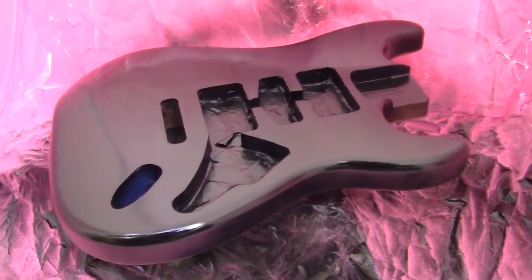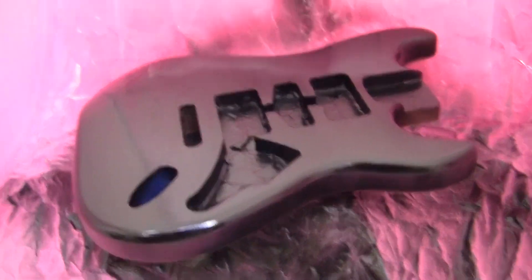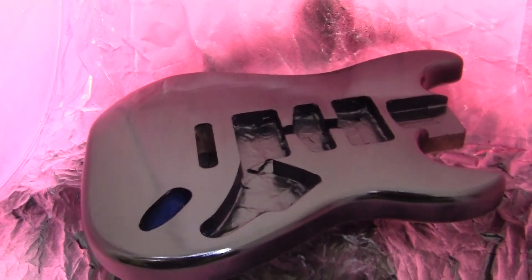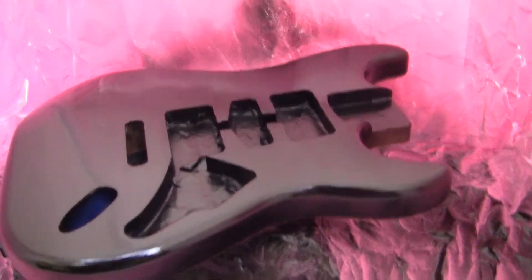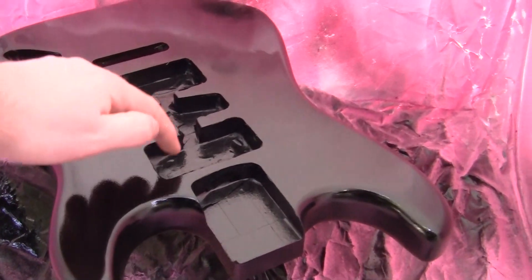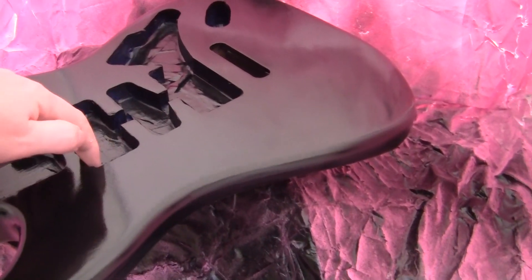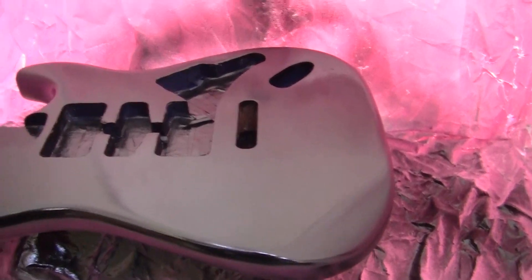This is after two coats of black paint. If you see a pink shine on there, that's actually just reflection from the tent because I use it for painting the pink base, but it looks pretty good. I mean, this is just from a spray can — two pretty thin, quick-moving coats. Look at how shiny that is already.